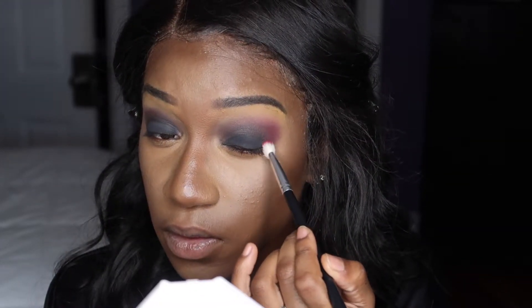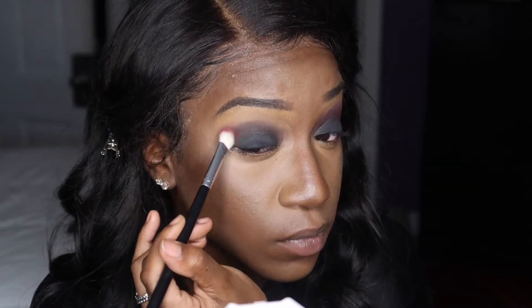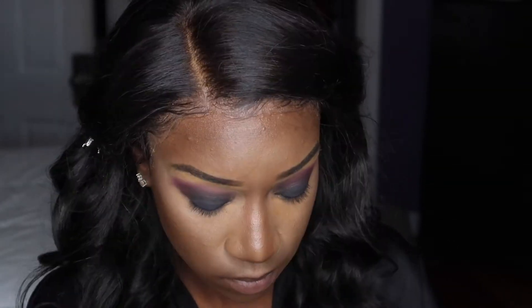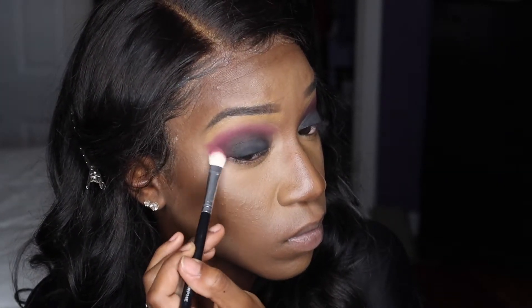I'm going to take the shade Oh Hello — it's like a violet purple. I've just been going in and adding the purple shade into my crease, and honestly it's a really nice touch.